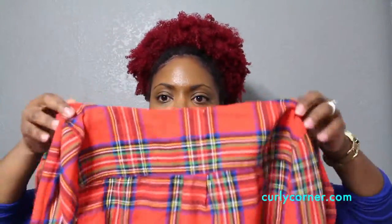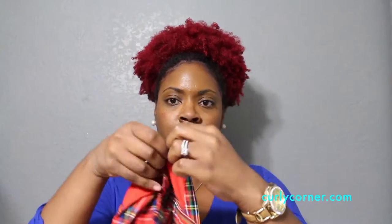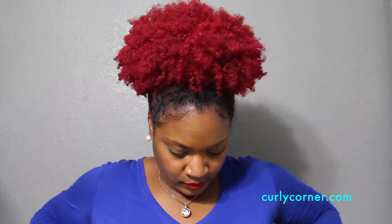Next, you are going to fold down the area where the collar is located and make sure that you have an even fold. It is best if you have your hair in a puff, but if you can't, I will show you another solution later in the video.